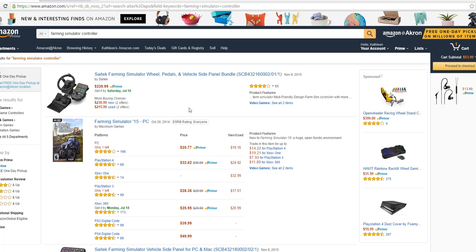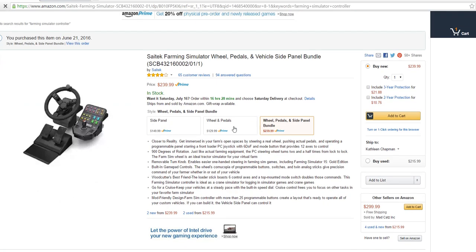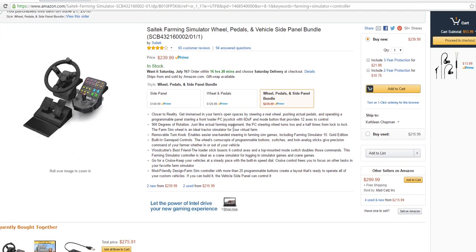I just wanted to throw this up there quickly. I did a first look on the steering wheel and control panel, the SciTech farming simulator, and I had mentioned in the first look that I had some concerns about the product quality. It was super cheap plastic, and I was concerned about it.